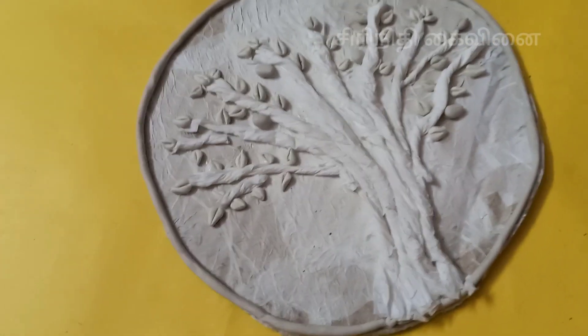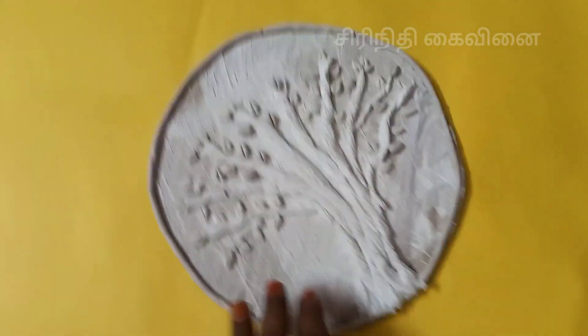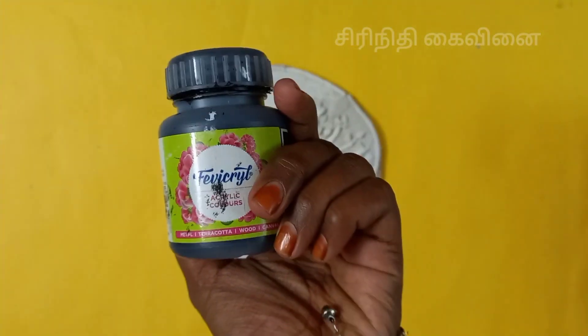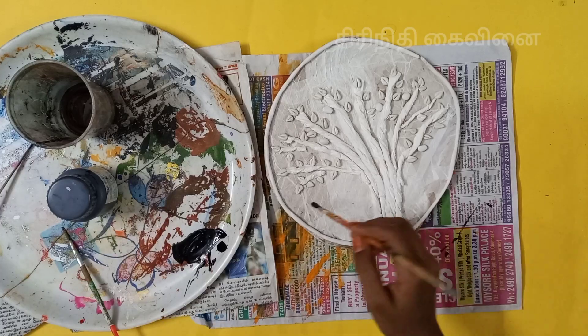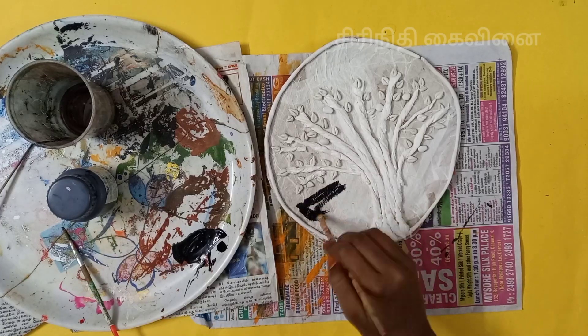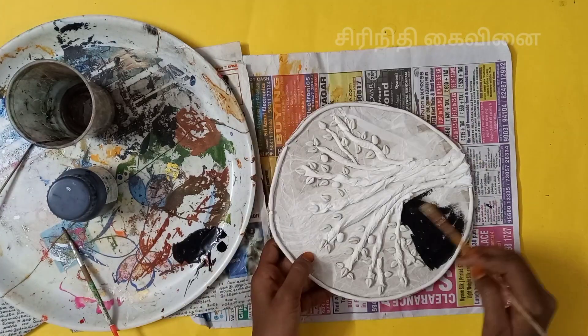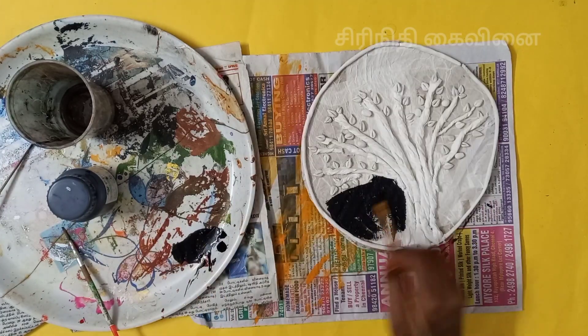Now we have to add 2 pieces of water. We can add the water. I can add the water.